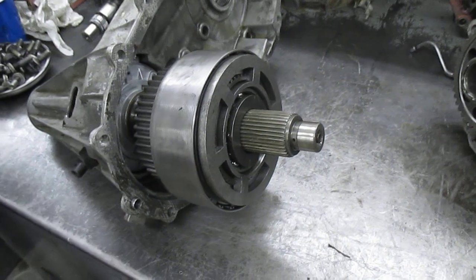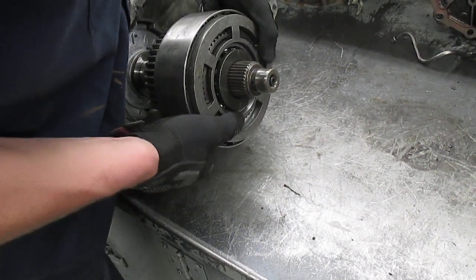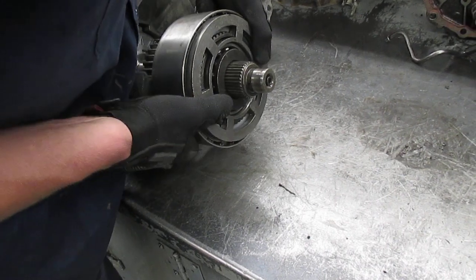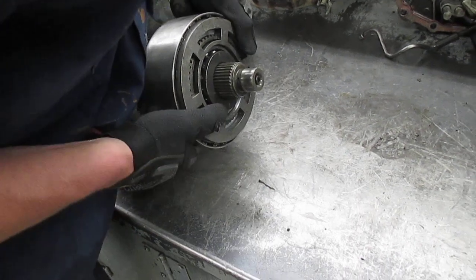Let's go ahead and look inside the clutch — this multi-disc clutch.